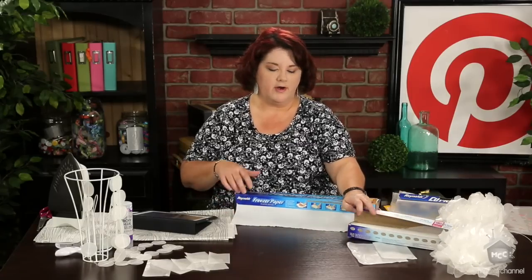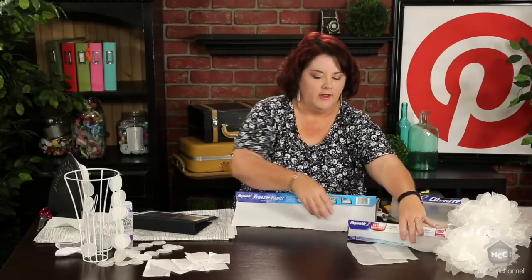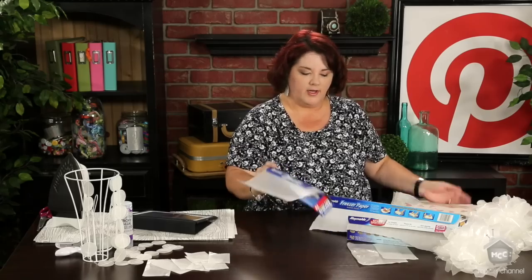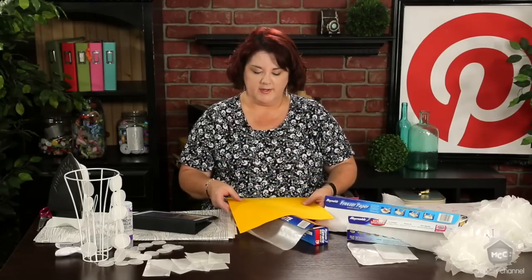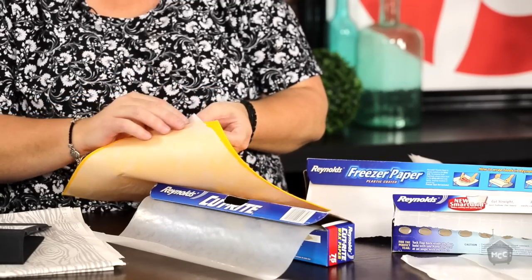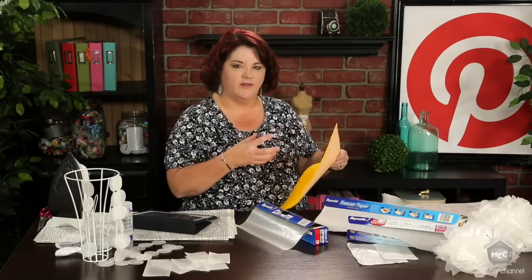I also have parchment paper here that I'm going to be using in this episode to show you. This doesn't have any coating on it and you can bake with it. We're going to actually use this to protect my iron when I iron here in a little bit. These are great products from Reynolds and other brands. Another thing I use the freezer paper for is if you need to make something a little bit stiffer when you're cutting it out or printing on it — you can actually iron this to give it a little bit more stability. I was going to actually run this through my Silhouette and see how it did with that backing on it, and then you can just peel it right off the back. This is also what I did when I created my printables on burlap and canvas.